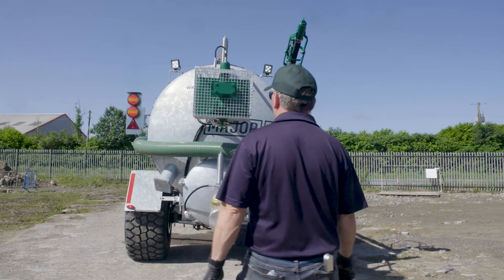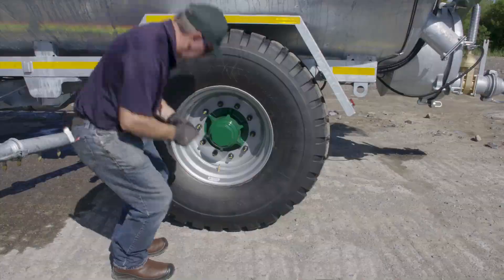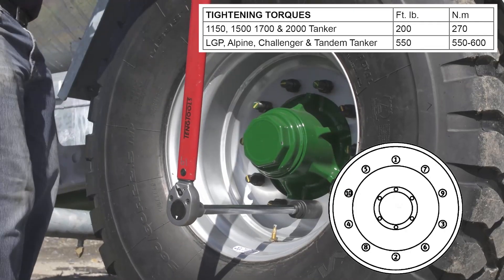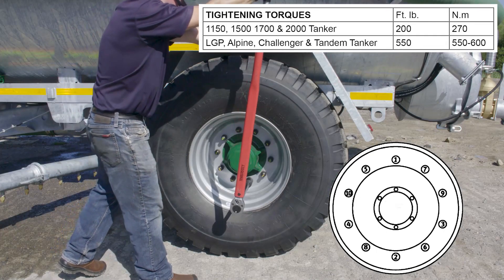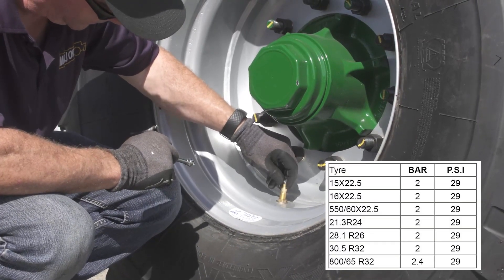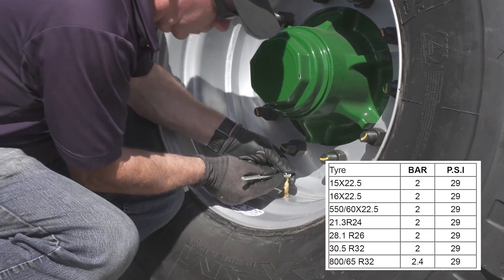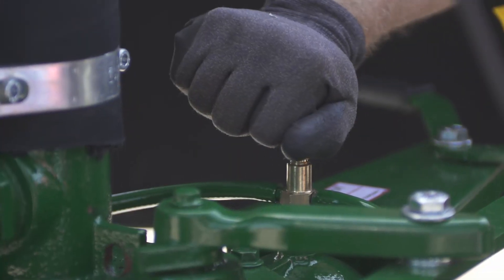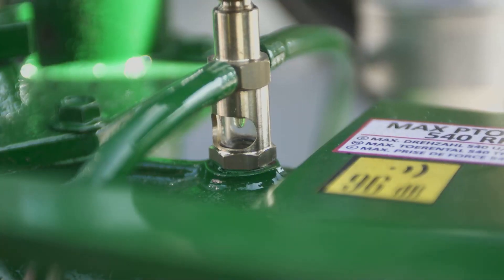Check the lights and beacon. Check the wheel nuts and tighten them in the correct order. Check the tire pressure — the table shows the correct tire pressure for each tire option. Check the pump oil levels and top up with vacuum pump oil. Check that the oil dripper on the pump is working correctly; there should be one drip every three seconds.